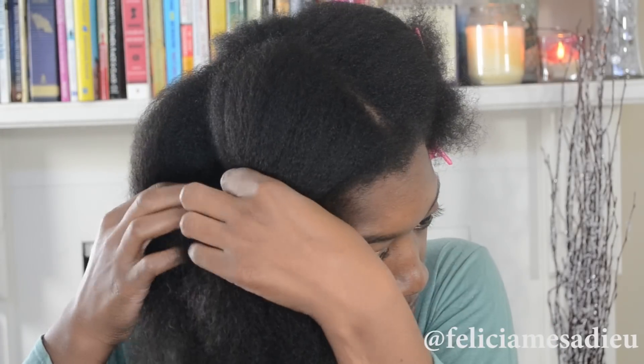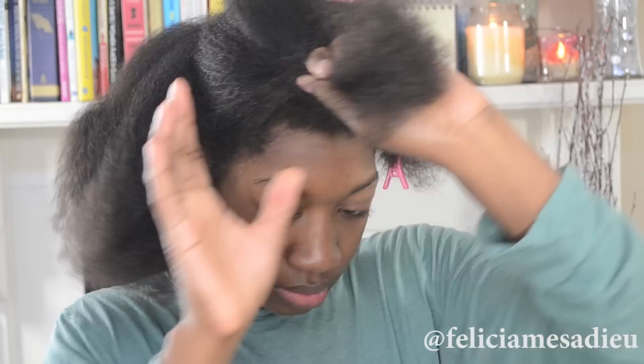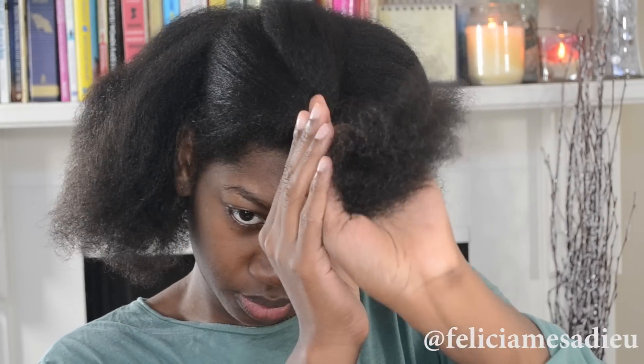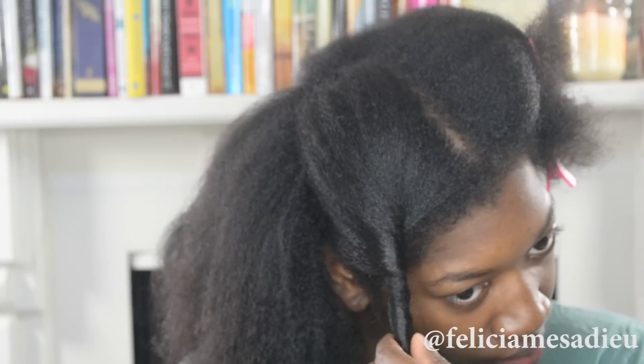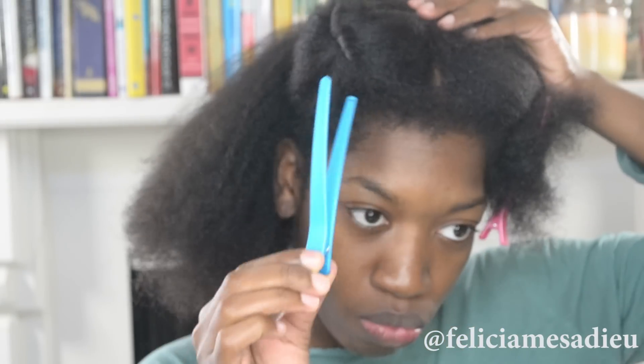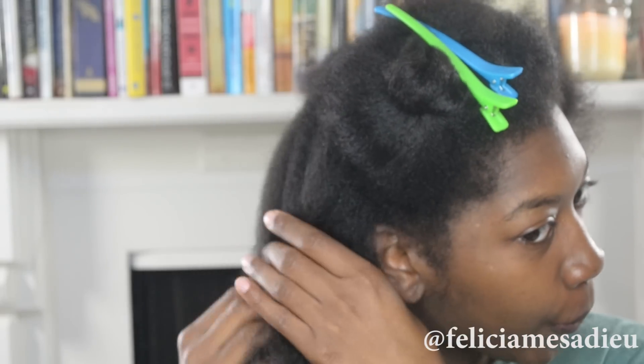Welcome back to my channel ladies. Today I am going to do a heatless curls tutorial featuring the Shea Moisture Curl Enhancing Smoothie. I absolutely love this product. I got it a long time ago but today I decided to use it with my spiral curls and it actually made the perfect hairstyle. I cannot rave enough about it.